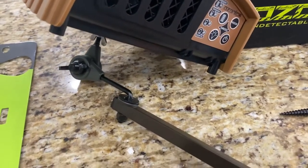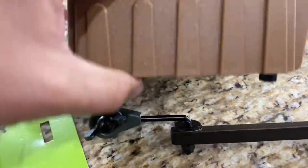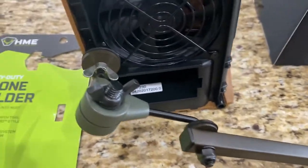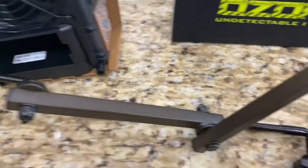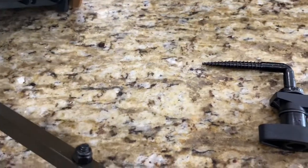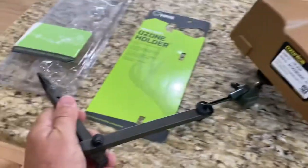Obviously I'm in a house and not a tree stand, but I just wanted to show you this. It screws right into the bottom — the threads match up perfectly. You can tighten it with a wing nut, adjust it with another wing nut, and it swivels here and here. It's highly adjustable.